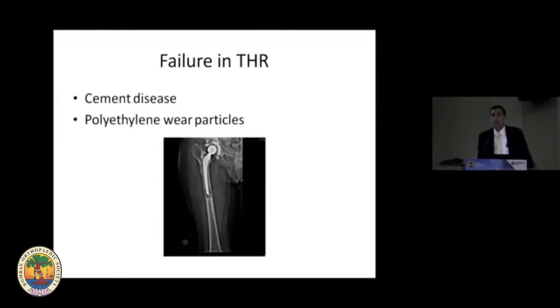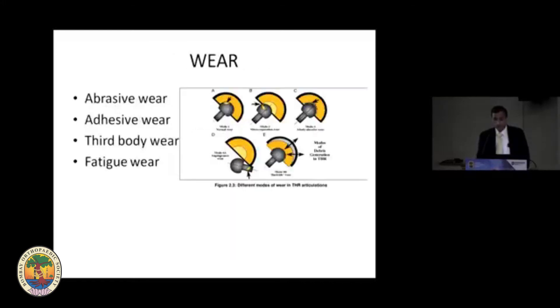We can see that from the earlier total hip replacements which were done, there were a lot of failures because of cement disease or polyethylene wear particles causing loosening. And because of this, concentration was done on having alternative bearings.